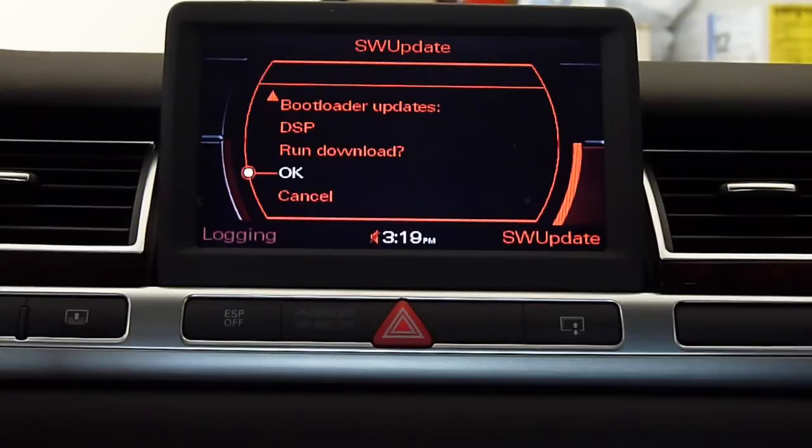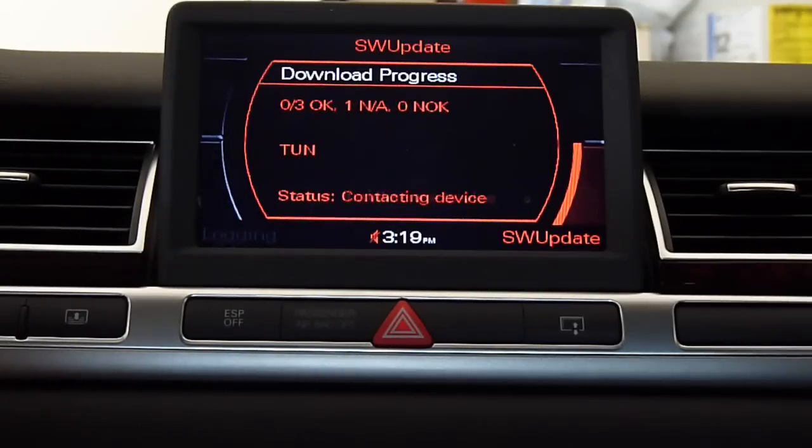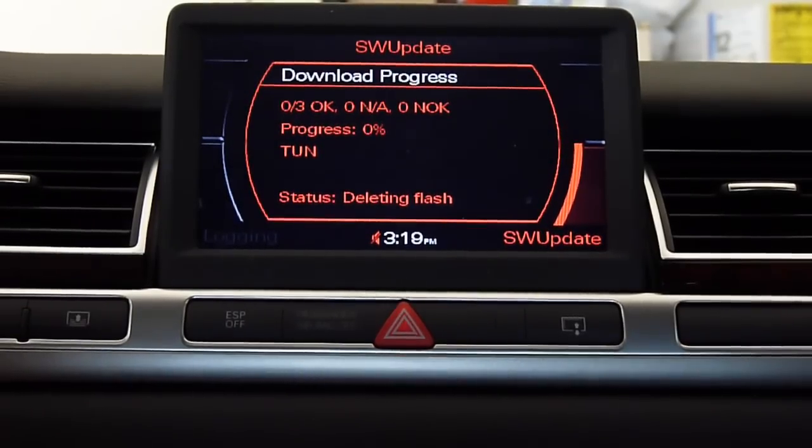Ready — run, download, and you've got to click OK. Let's hope everything goes well. One of three upgrades — OK. I want to turn it off now because I don't need it.